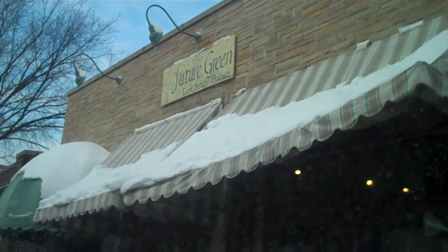Hey everybody, it's Ben. I just got word on my cell phone that these solar panels are in, and those are at the Future Green store in Milwaukee, which is where I am right now. So I'm going to go inside and pick up my solar panels from SWE.